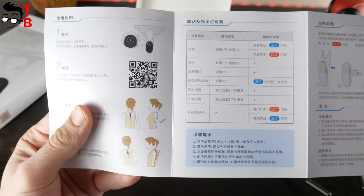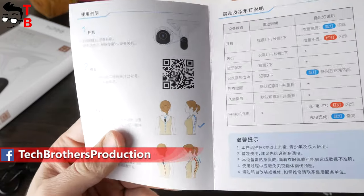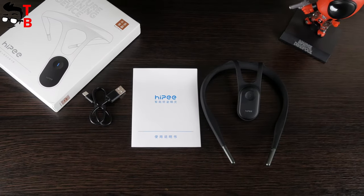By the way, there is a QR code in the user manual to download the application. However, don't even try to scan it, because it doesn't lead anywhere. You need another app called Posture App.